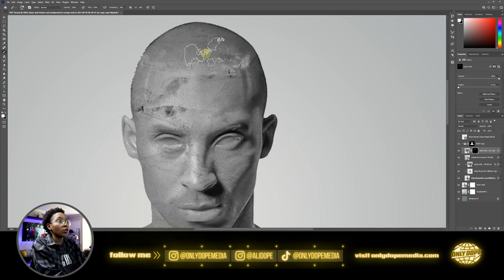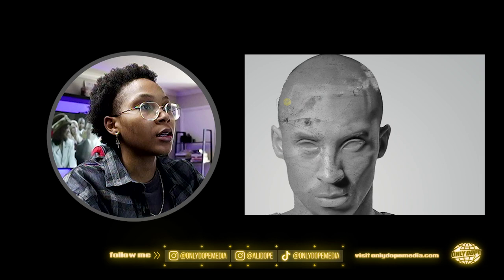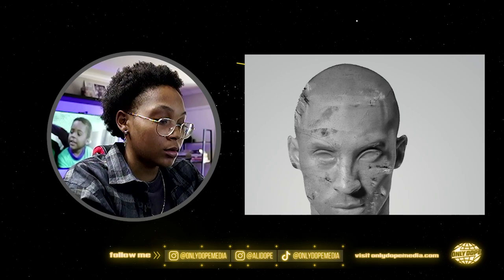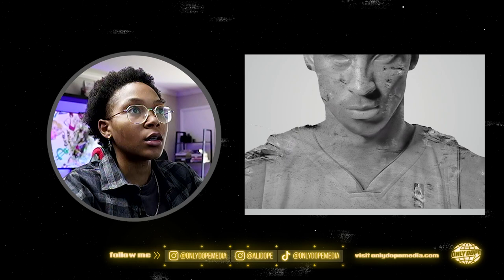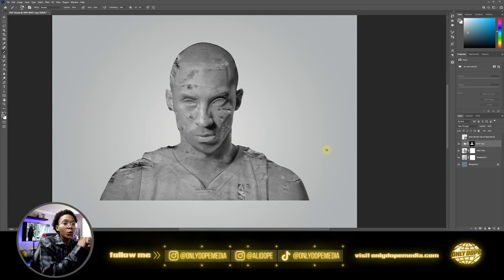Pretty much pick all the spots that you want to be eroded, like this forehead here. Some of this to be gone, some of this here to be gone. Now you got to add that realism into it to make it seem like it was falling off, so you would have to erase some of the main image on the actual bust. Add a rugged looking line.